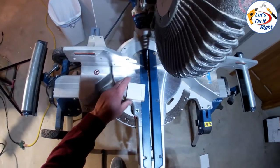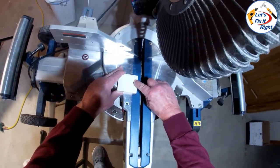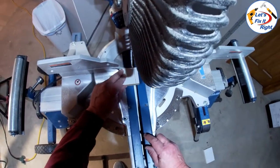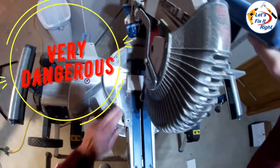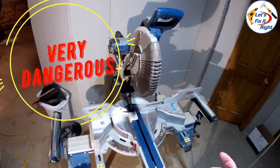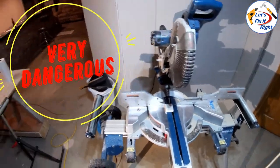Let's say we have this situation where we want to cut this one-half inch section from this small piece of MDF board or a similar small piece of wood. If you are new to a compound miter saw or about to purchase one, it's very important for you to realize that these machines can be very dangerous.